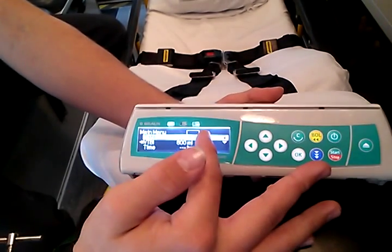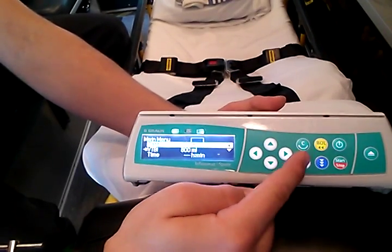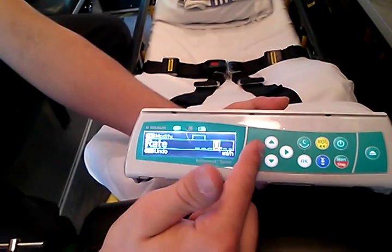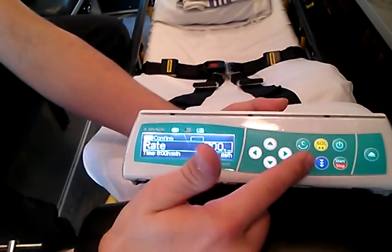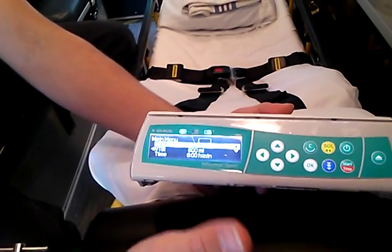Usually you're going to know the rate — it should tell you on the pump the patient's already on. Let's say they're going at a rate of 100 mLs an hour. We know the rate, so we'll hit OK and set the rate to 100 mLs an hour, and hit OK. That's it — now your pump is set up and ready to go.